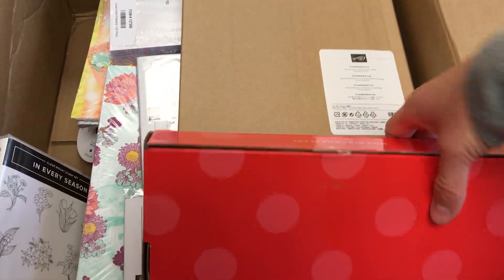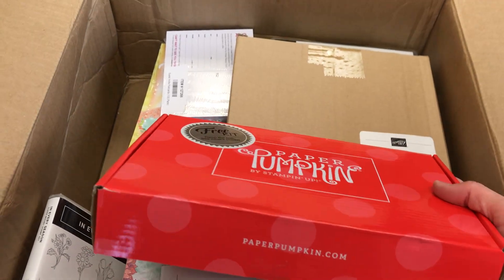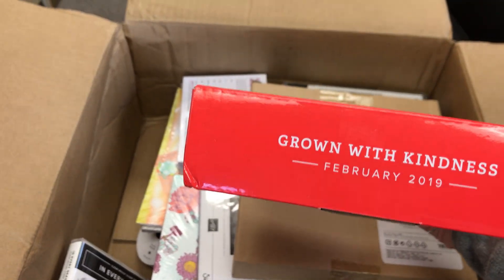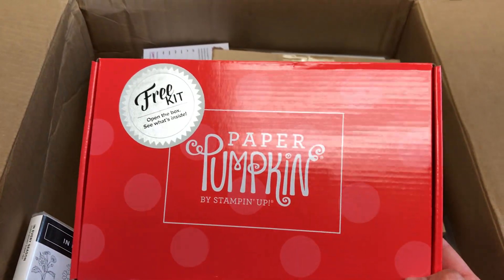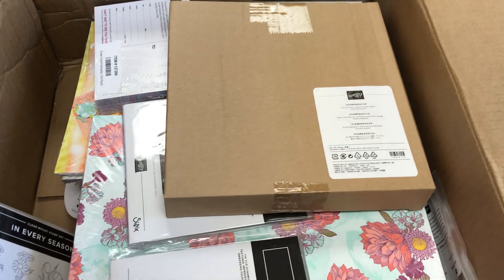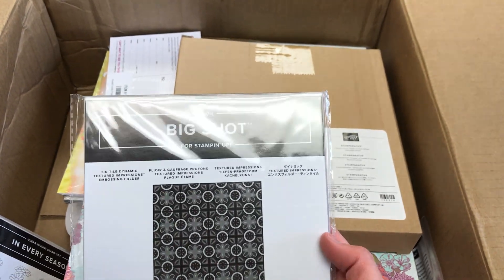So first of all, when you order the starter kit with Stampin' Up!, they send you a free Paper Pumpkin, which is awesome! Let's see which one they sent me. This is the one I was hoping for! This was February's kit, which I hadn't gotten, but it's succulent themed, and I just love succulents. If I panned the camera, you'd actually see some succulents I haven't been tending to very well on my mantle.